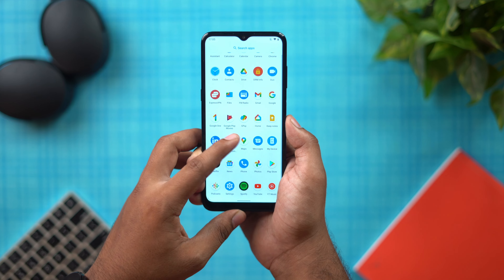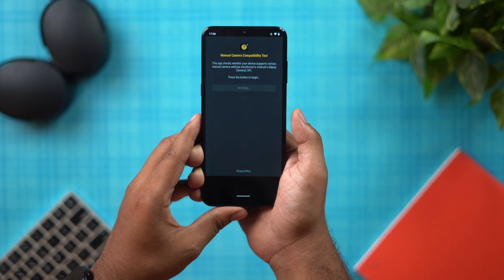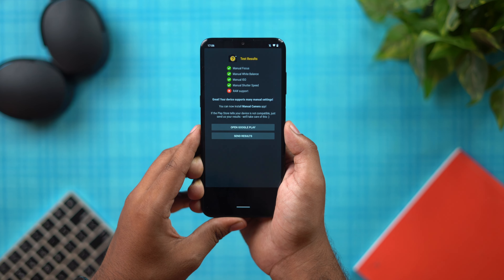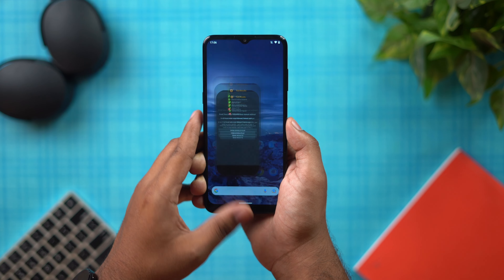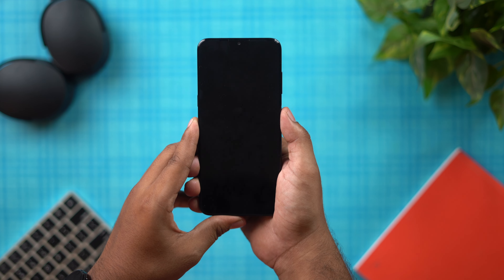Regarding manual camera compatibility and Google Camera support — there is no Google Camera support for this device, as it uses a Unisoc processor. Most Google Camera ports only support Snapdragon processors, so there is no Google Camera support here.